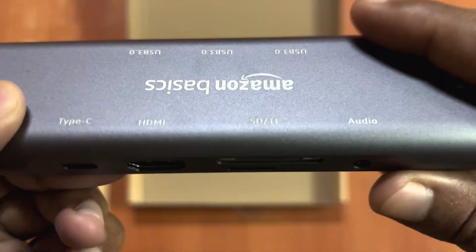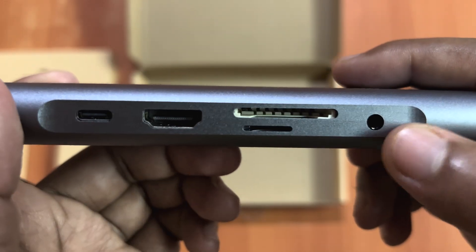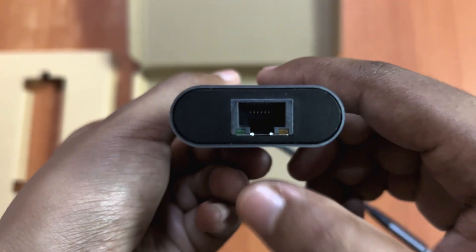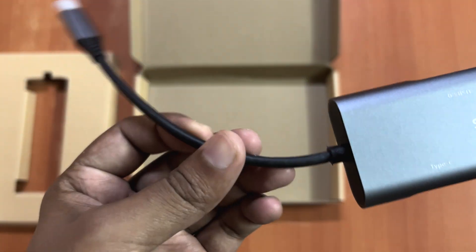Then on this side you have other ports like Type-C, HDMI, micro SD card, audio port, and this is RJ45 with an indicator, so that's good. The wire length is a little bit small, which I was not satisfied with.